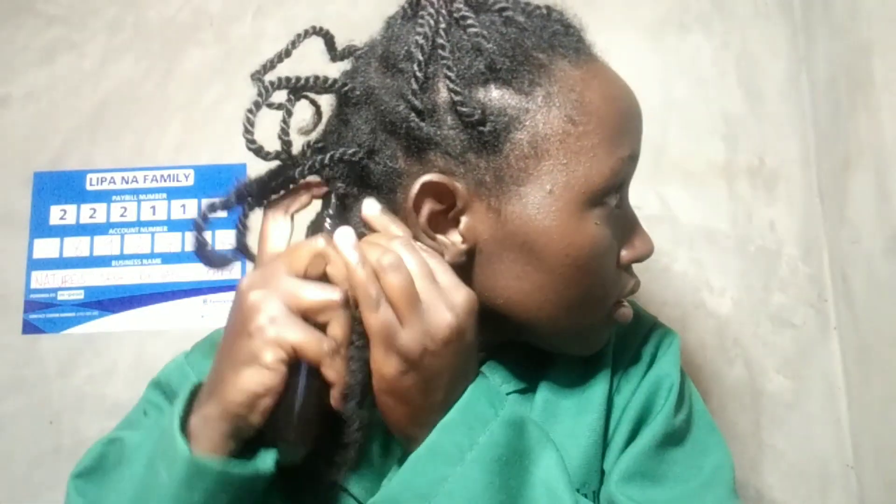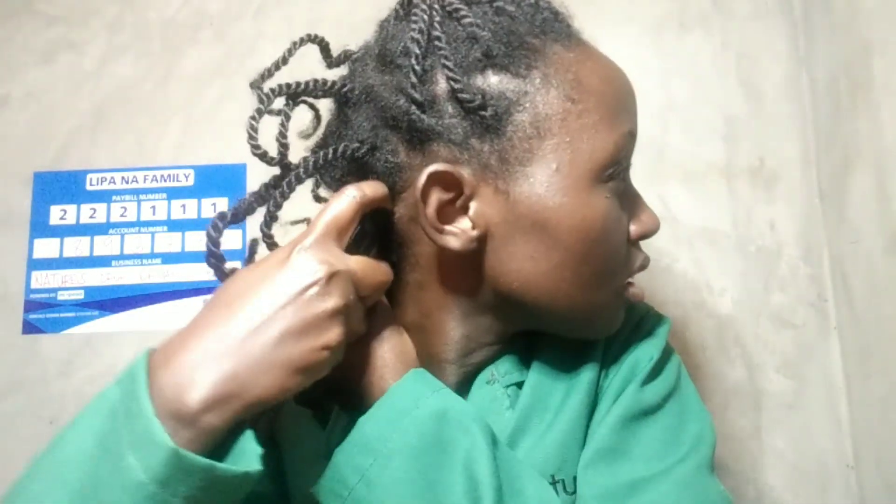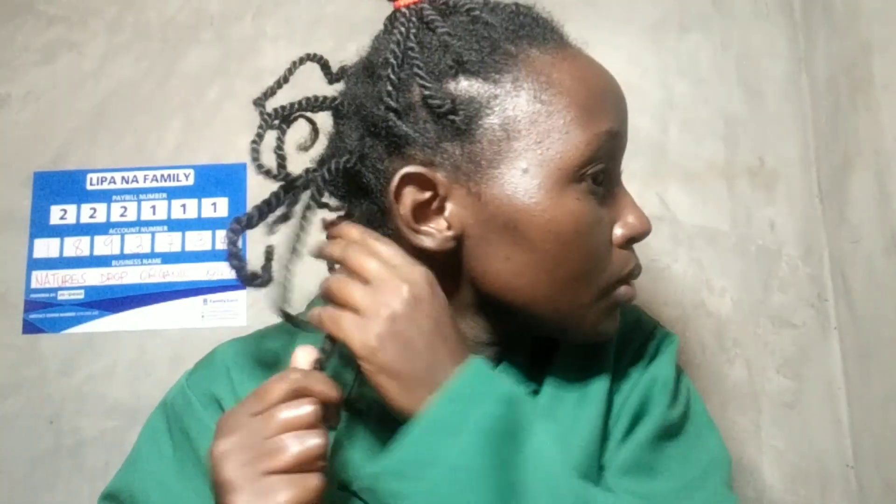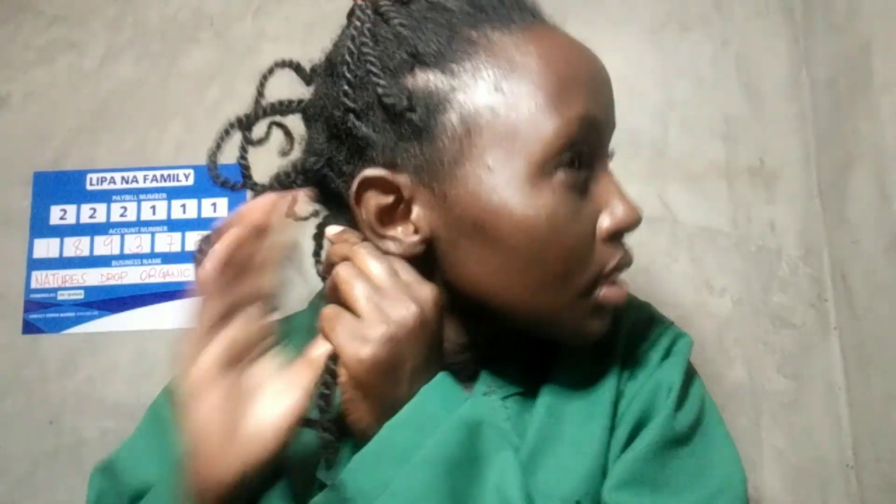Do I have a formula for this? No, I do not. This is a mist spray so I don't want it to be too liquid. This is actually the first time I'm mixing water and glycerin — I saw this tip from a lady on Facebook; I can't remember her name but I'll look for her and leave her name in the description box.